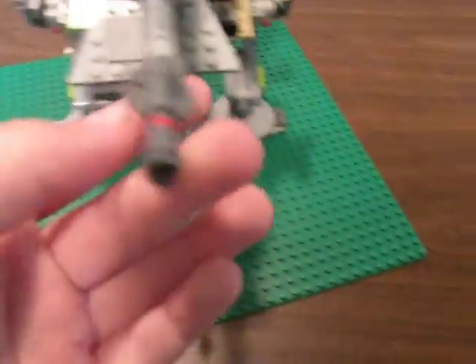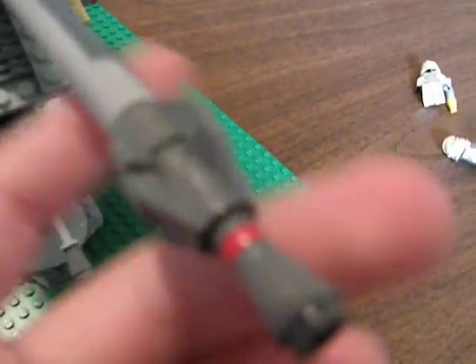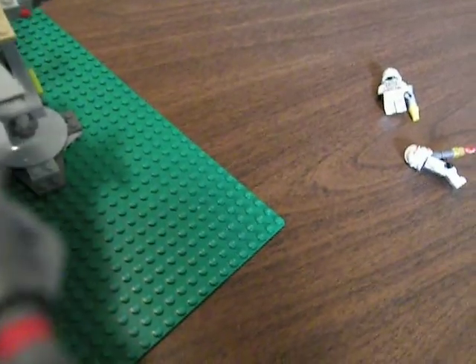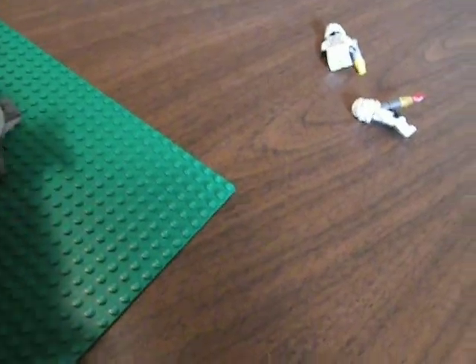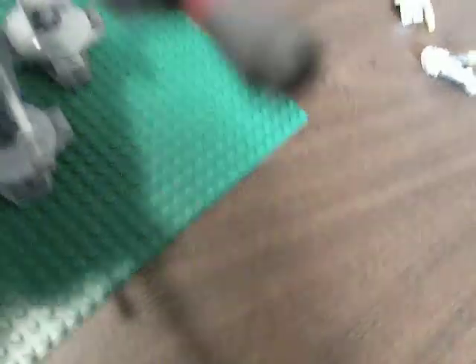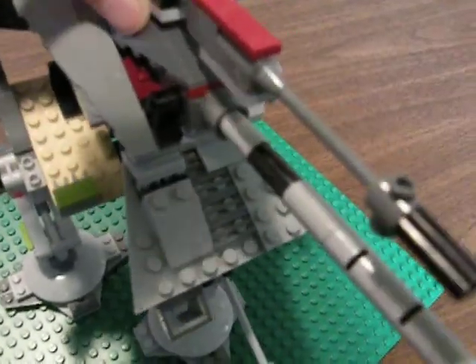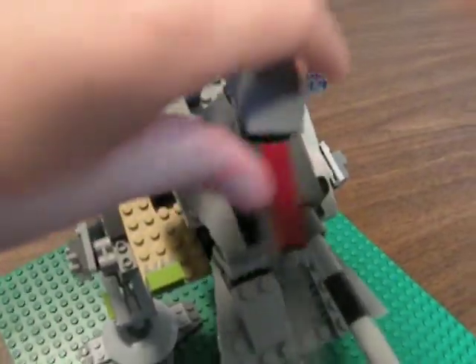I call it a proton cannon because I make it shoot EMP pulses — EMP stands for electromagnetic pulse. So you can use it as a laser cannon or that. And then we have a turret, which is also a speeder, which is pretty cool. It rotates 360 degrees.